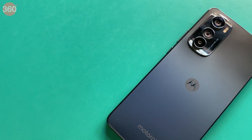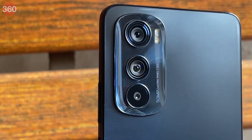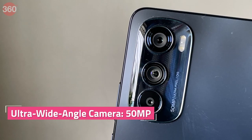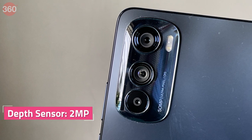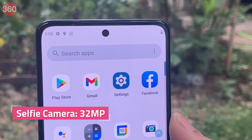Motorola has used the exact same camera sensors as it did with the Edge 30 Pro. This phone sports a 50-megapixel primary camera with optical image stabilization, a 50-megapixel ultra-wide-angle camera that also takes macro shots, and a 2-megapixel depth sensor. For selfies, it has a 32-megapixel shooter.